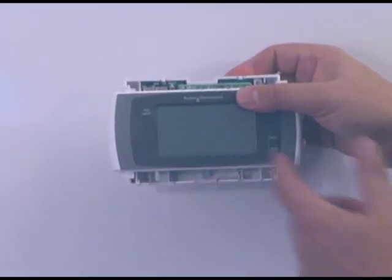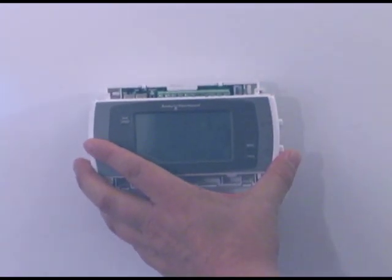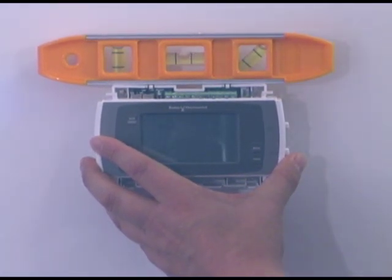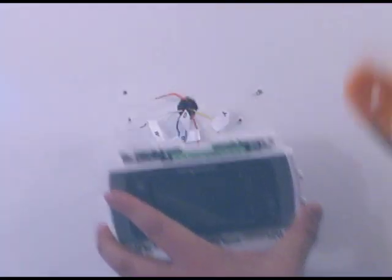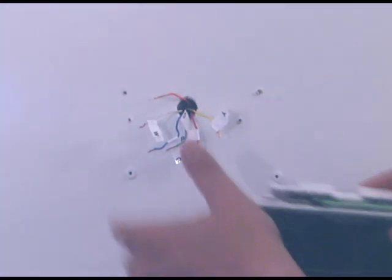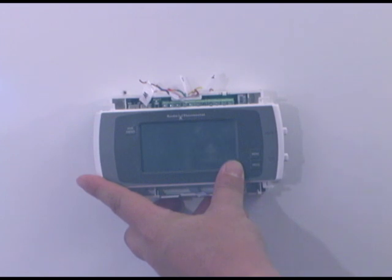We've taken the covers off our new thermostat. If you look at the back, there are four mounting holes. Take the new thermostat, put it approximately where you want it, take your level, make sure it's level and where you're going to finally mount it. Take a pen or pencil to mark each hole, then remove the thermostat, drill a pilot hole or use an awl, and install the mollies in those holes. Take the wires, bring them up through the back of the thermostat, and mount the new thermostat to the wall.